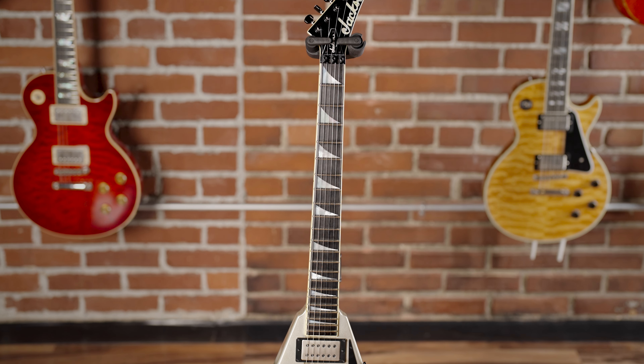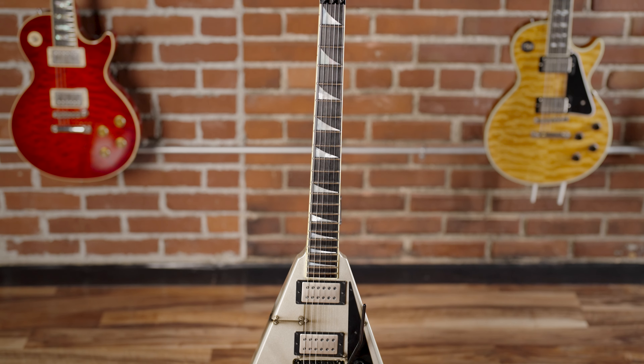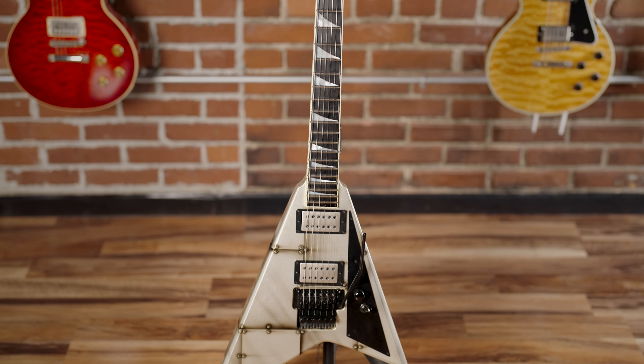This is Parker Lundgren from Diablo Guitars, and today I have a Jackson Custom Shop RR1 in Bolted Steel graphic. We got this guitar in trade a couple weeks ago at the Dallas International Guitar Show, and it's in extremely great condition. It's a 2007.